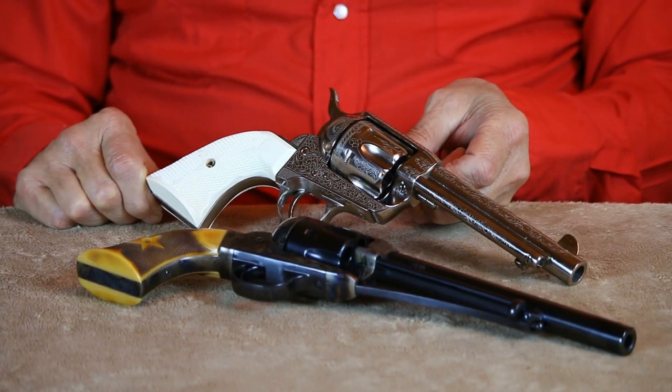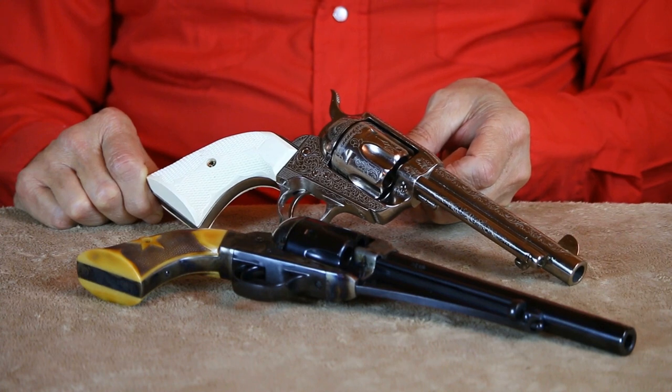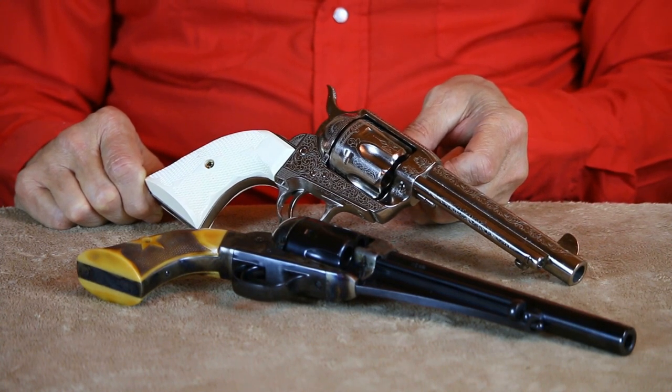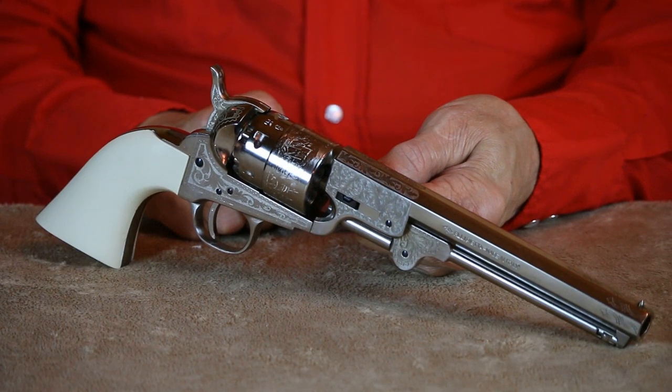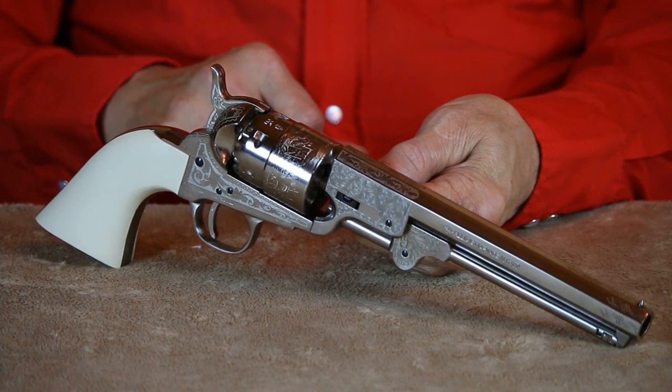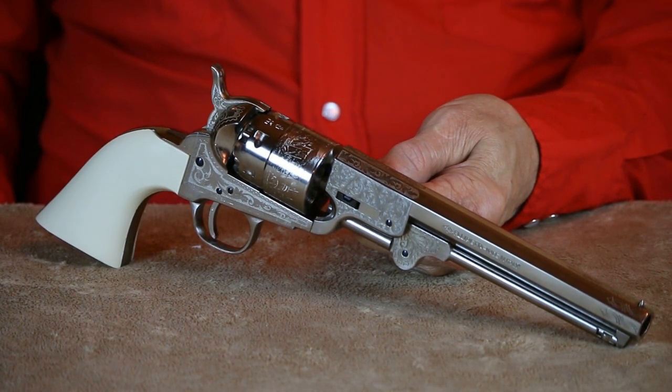Well, that pretty much wraps things up for today. If you'd like to see a more in-depth review on one of the revolvers you saw in this video, let me know in the comments section below and I'll be more than happy to arrange that. Until next time, practice often, shoot straight, and thanks for stopping by.